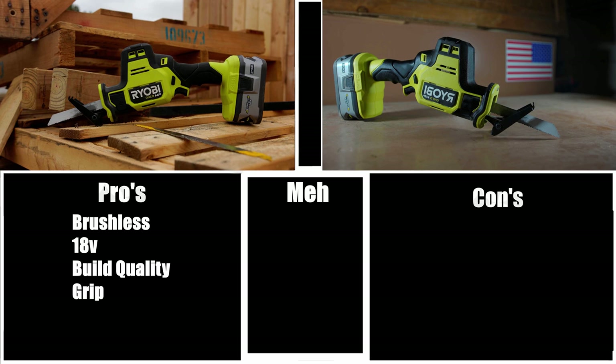Grip. The grip on this tool is about the perfect size — at least for me personally. Somebody with larger hands might not find it as comfortable, but I really like the grip on this tool. Size. This is a good little one-hand reciprocating saw — not too big nor too small. It's not the smallest one-hand reciprocating saw on the market, but it is fairly small, and honestly a lot of the smaller ones are usually 12 volts, not 18 volts. So the size of the saw is definitely a pro.